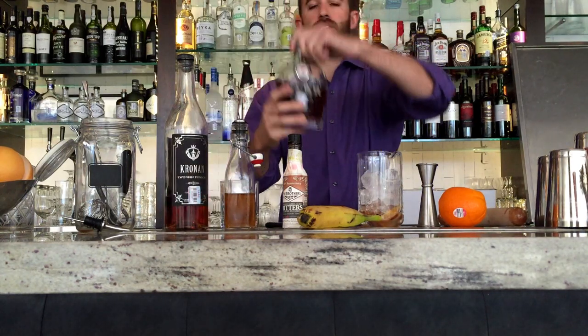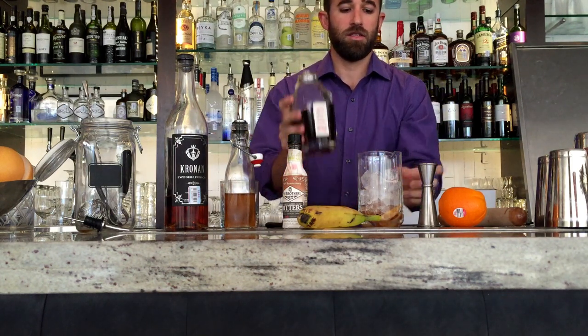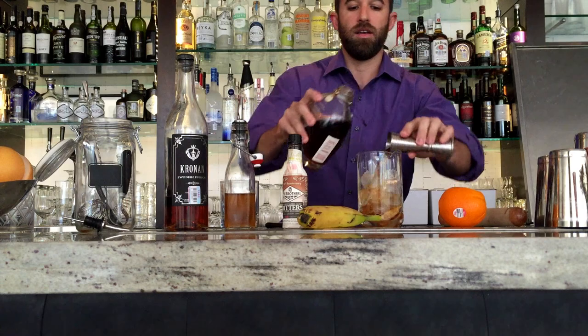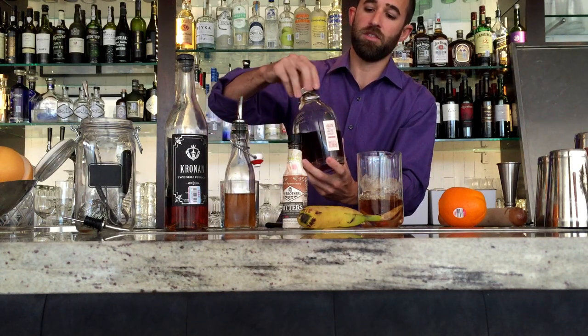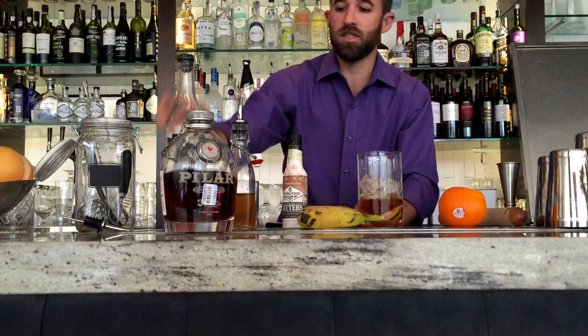We're gonna go for two ounces of the private label Pappas Pillar 24-Year Dark. This is re-barreled for 120 days in Angels Envy barrels and then re-bottled. You can't get this anywhere else in Dallas except for Parliament. It's gonna be a little bit more bourbon-y, have more bourbon characteristics because of the Angels Envy barrels.